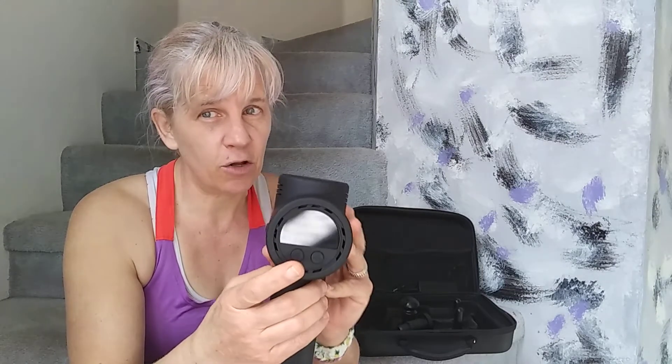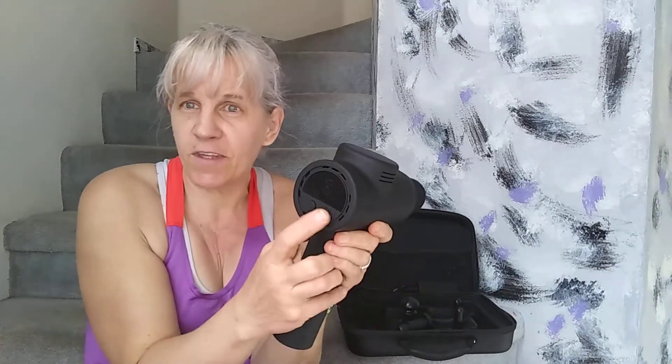It's super easy to operate. This thing runs for four hours, so you've got a lot of time to take care of those muscle aches. On the bottom is the on and off button. On the back, you have your mode button to go from auto to manual, and then you have the different settings, which go from one to four.